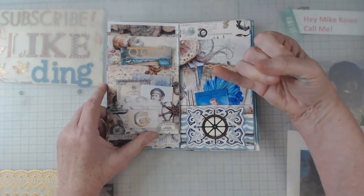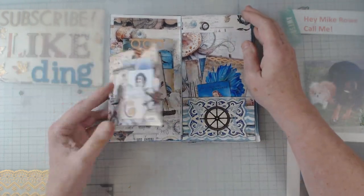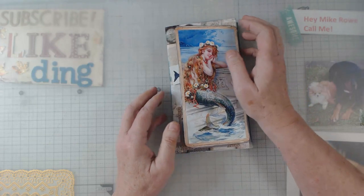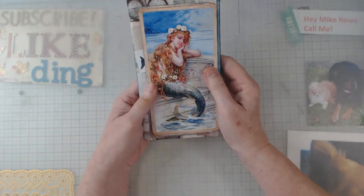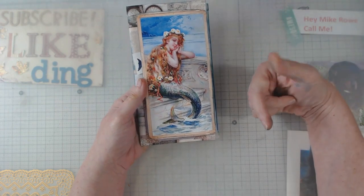We did it for a Thursday, Friday, Saturday, Sunday, Monday and this is one of the projects that I got finished. Also, I know this video is quick — I will list down below where you can find this digital.